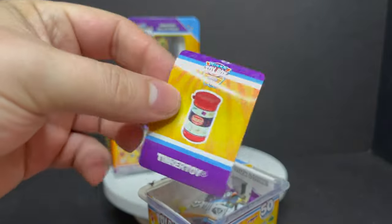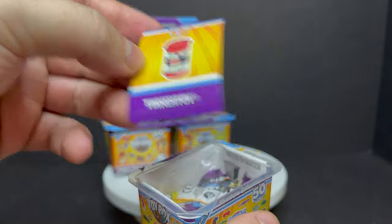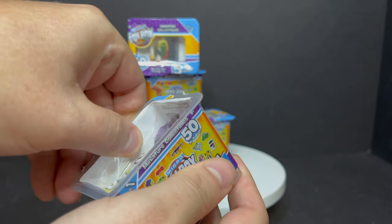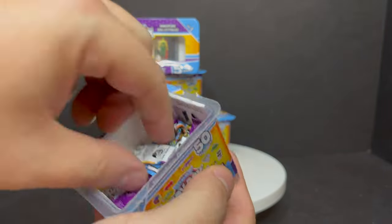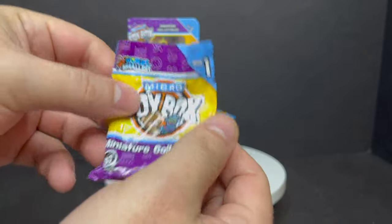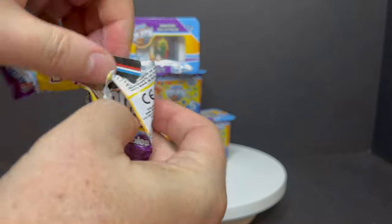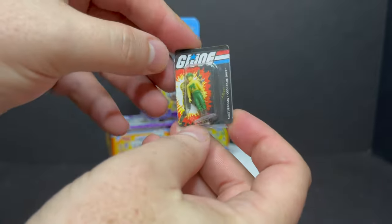Each one comes with a sticker as well — in this case, we got a Tinker Toy sticker, which, hey, that works. Then you get the plastic tray out, and then you get all the different blind bags — four blind bags, all of them say Micro Toy Box. We'll just tear right into this. The first toy we got: another action figure — G.I. Joe. Heck yeah.